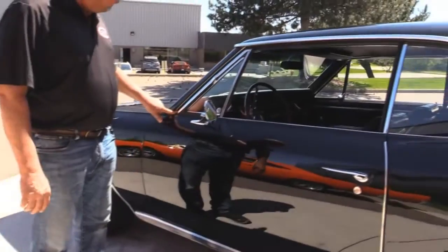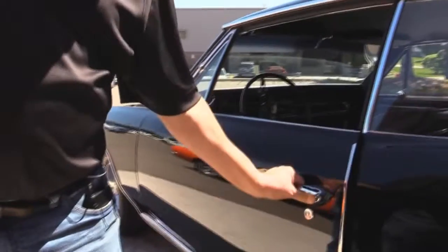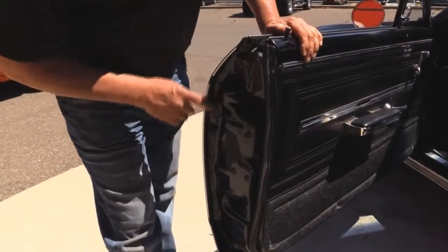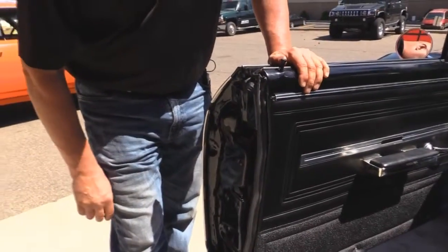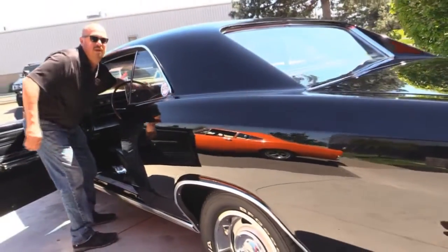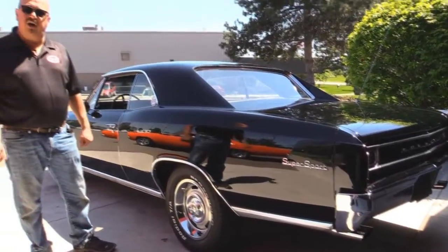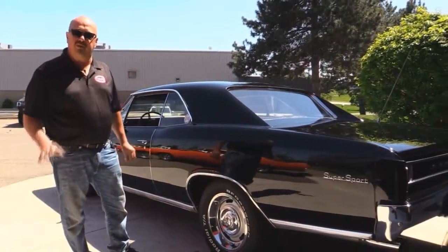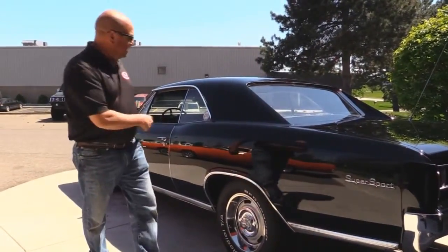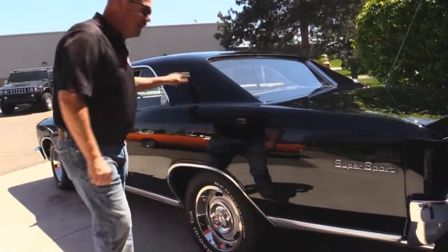The chrome looks good on the vent window, the stainless all looks good, door handles look like they're probably new. Look how nice and clean all these door jambs are — they did the paint work right inside the door jambs also. The rubber work looks good. Down that quarter panel, look how nice and straight it is. You guys that know cars know if you're going to paint a car black you better be a good body man — the guy that did this one did a very good job. It is nice and straight; I see a perfect reflection of myself.